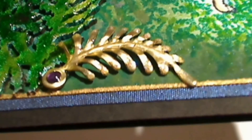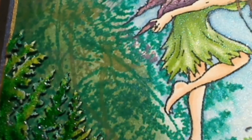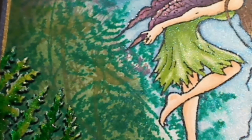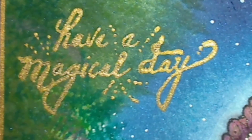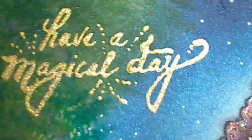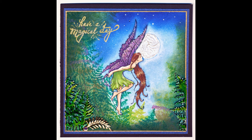You can see that little bit of shimmer on the fern leaves there, and the magical micas on the dress giving it just that hint of shimmer. I saw that they had released some of the Stazons in metallic — I have to say that's the nicest gold pad I have ever used. It is so bright, the gold is so true, really crisp and covered so well. I hope you like my Moonlight Fairy using Lindy's Stamp Gang products. Don't forget if you'd like information on the exact colors or items I've used, you can find those details on my blog.